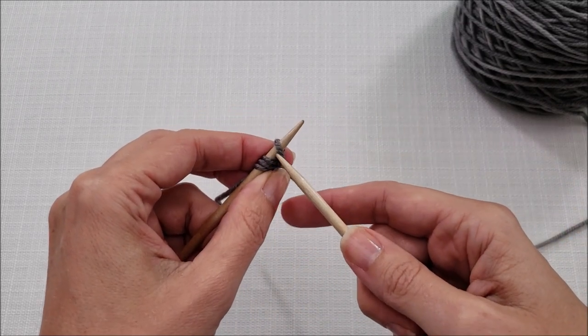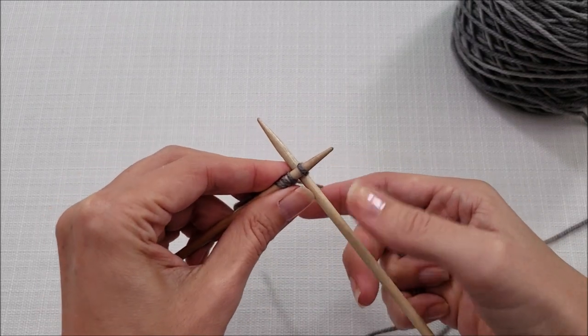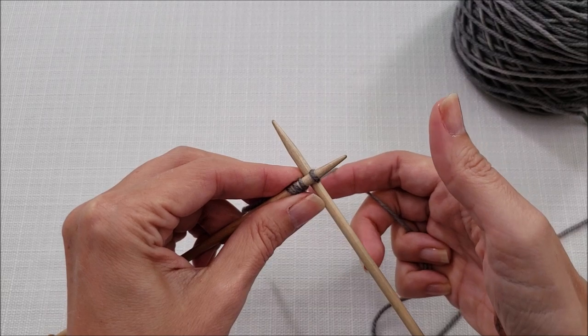To make it easier, you can wait to tighten things up until you have your knitting needle between the two stitches and then tighten things up. It's up to you.